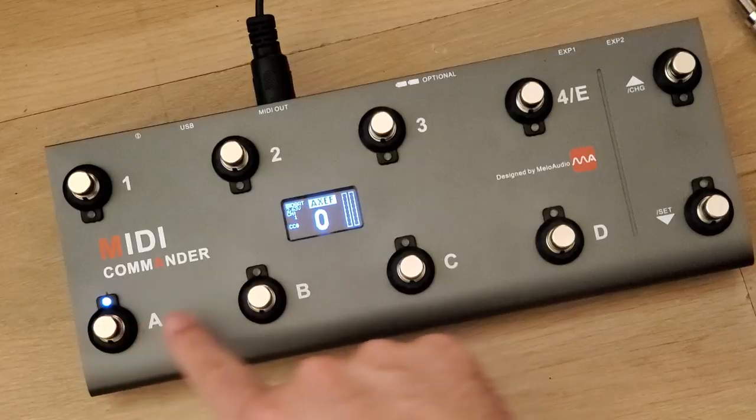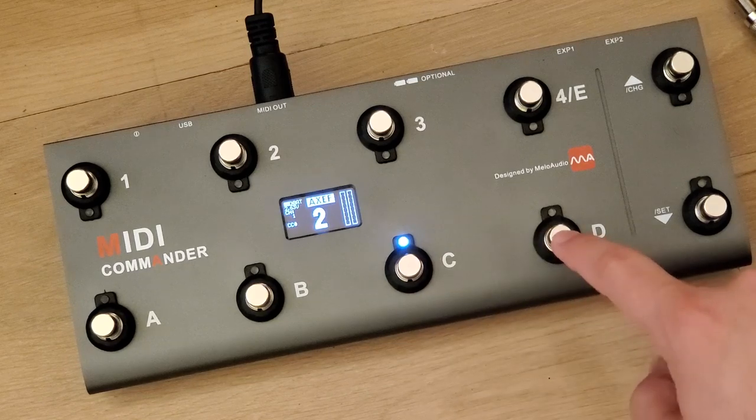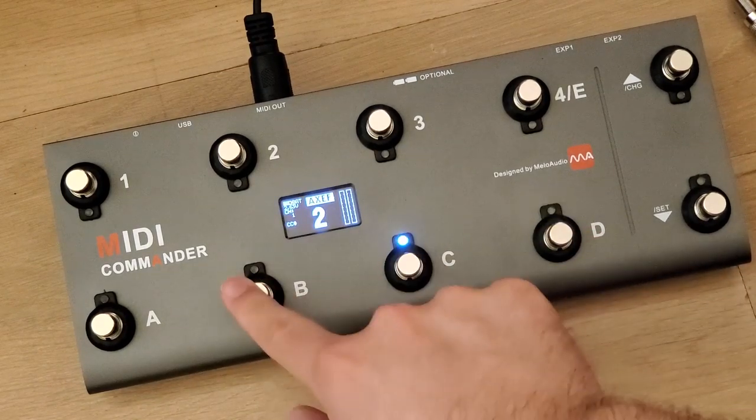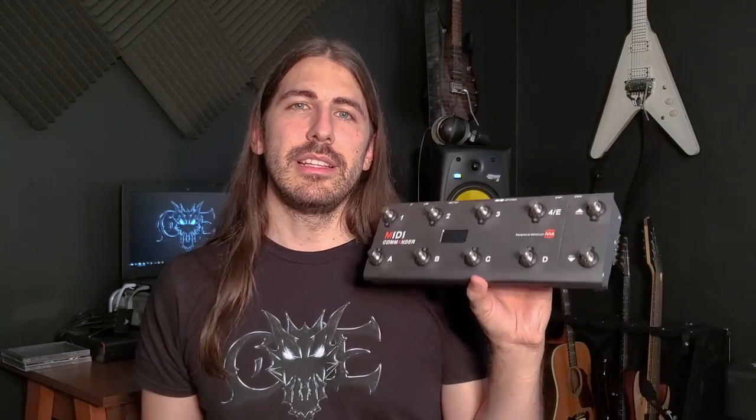I contacted them about it and also let them know there was a light out on one of the LEDs. LEDs don't go out very easily, so my thought was that since they were shipped in the same package, it got bumped around and caused damage to both. They let me know it was most likely an issue just with the expression pedal, so I sent it back. They sent a new one — the LED works now — but the expression pedal still doesn't work, so the problem wasn't in the main unit.